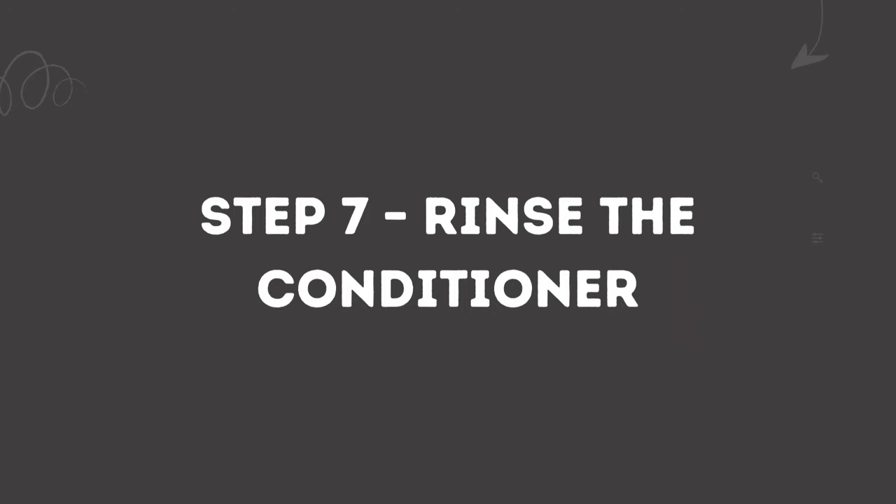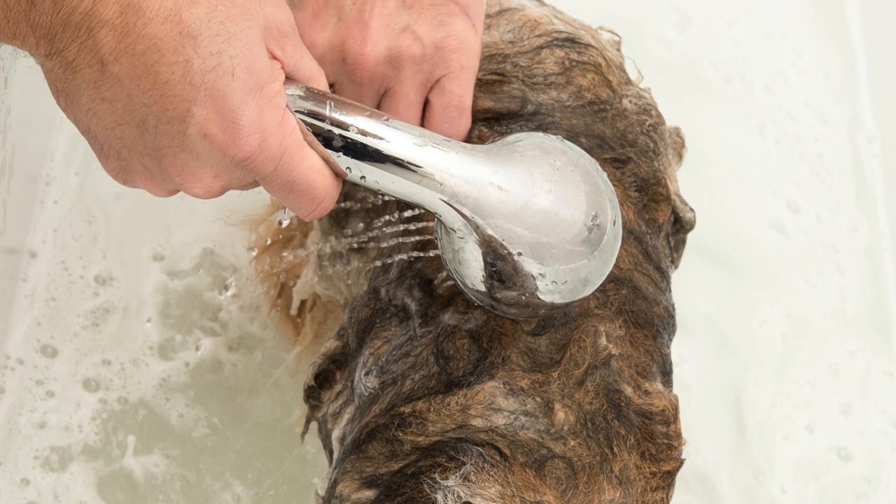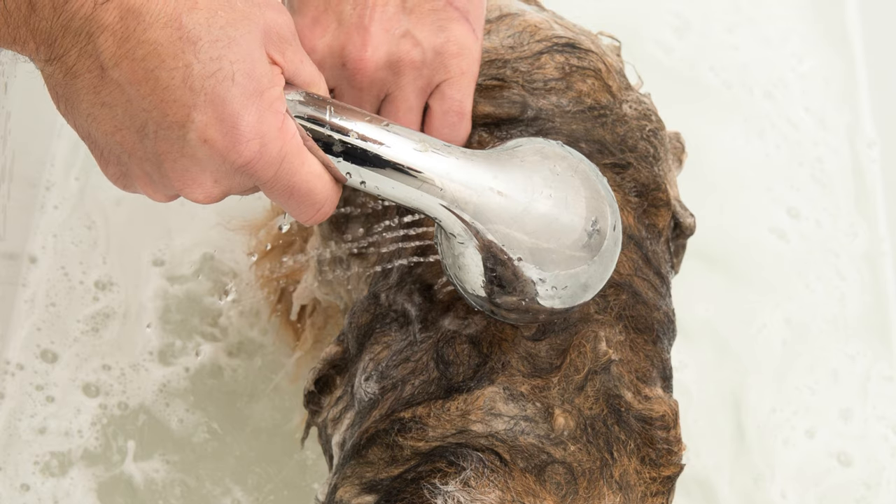Step seven: rinse the conditioner. Rinse your Akita's coat like step five. Make sure all products are completely removed from their coat.